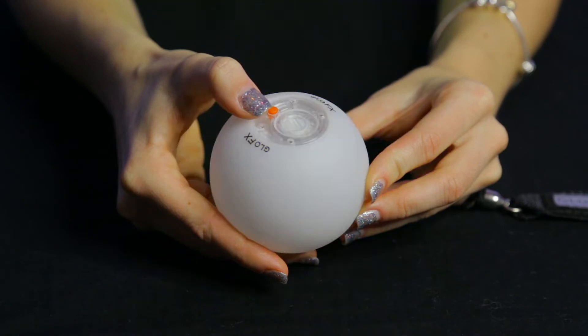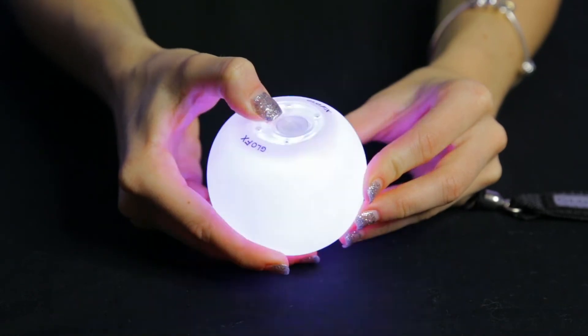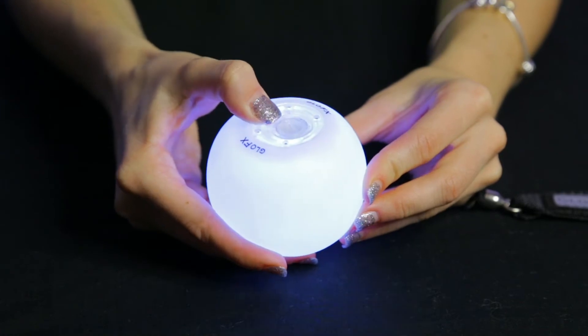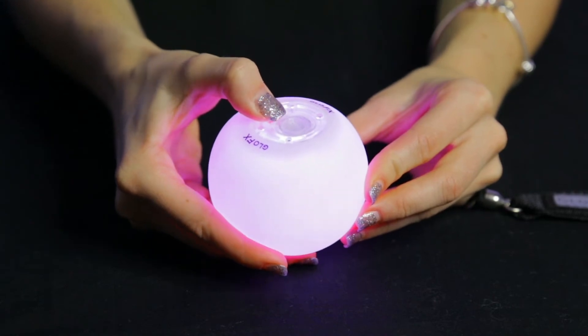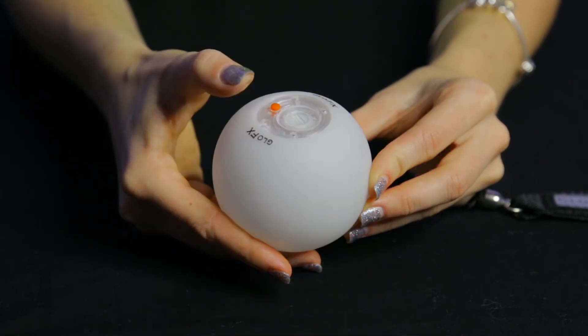Wait for your desired brightness level to release the button. If you want to choose a second and third color, simply click through the color palette until you find the second color you want, press and hold until it flashes, and release on the desired brightness level. Repeat those steps again for a third color.